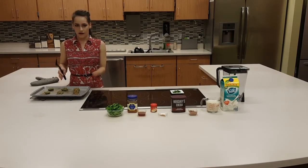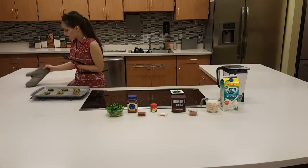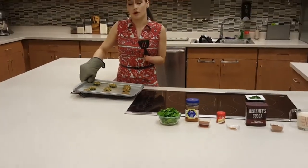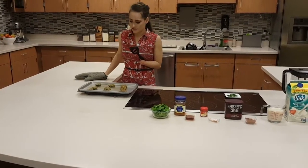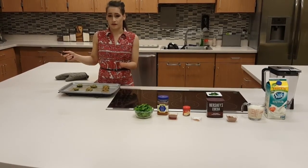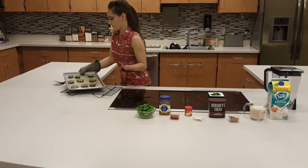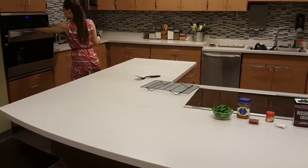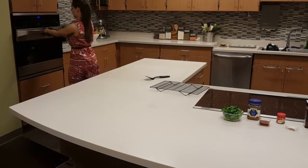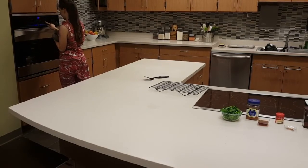I pulled the avocado falafel out of the oven after 22 minutes at 375 degrees. Here's what they look like after being flipped — nice and golden brown. You can either put them on parchment paper or just a non-stick pan; you don't even have to grease them. I flipped the falafel and now we're going to put this back in the oven at 375 degrees for eight minutes.